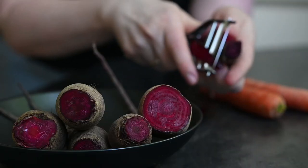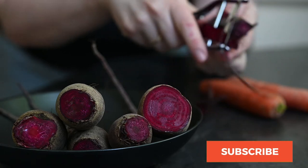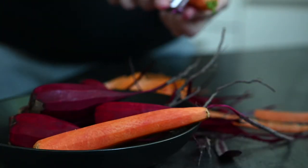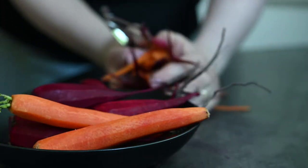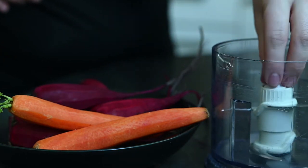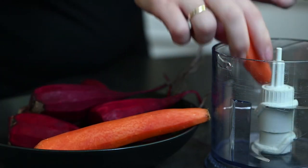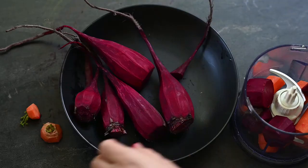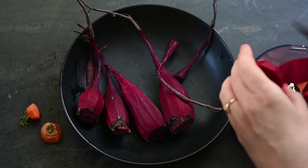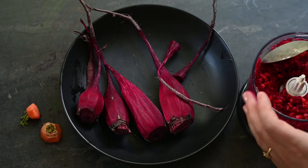I start by peeling all the beetroots. My bundle was made with 6 medium-sized beets and 2 carrots. In order to get them all into small pieces you can either cut them using a knife or grate them, but I found an even quicker way to do it — I use my mini food processor. I simply cut the veggies into chunks and turn the blender on and off around 5 times for 3 seconds. Quick and mess-free.